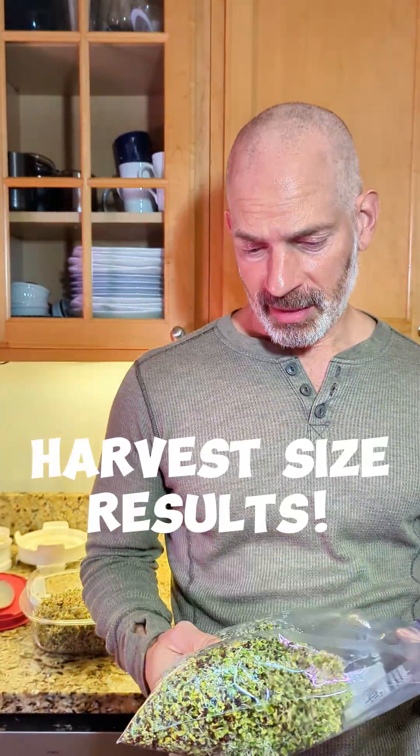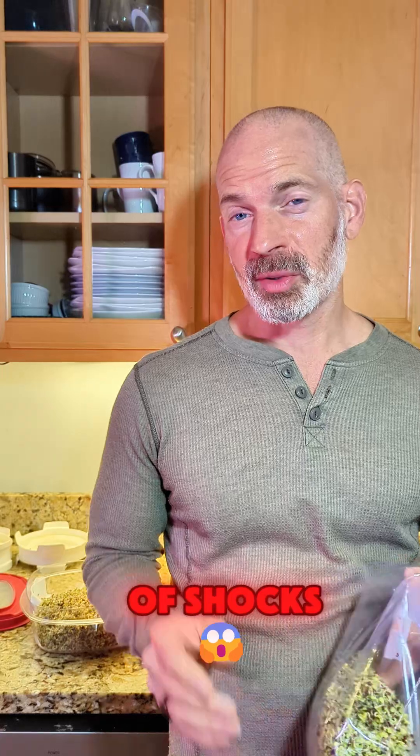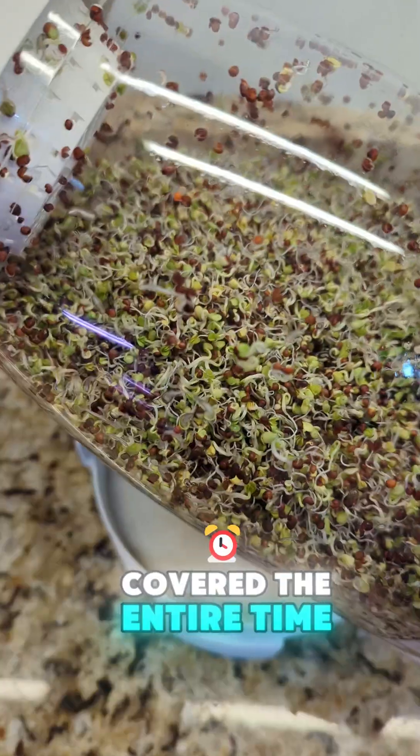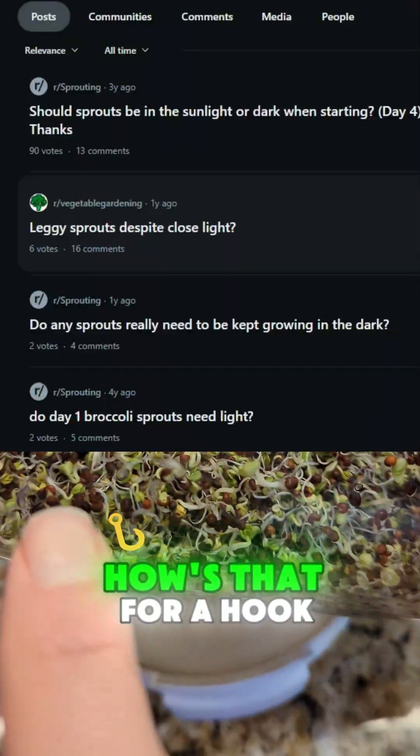Well, color me surprised. There were a couple of shocks. Number one is the one that I kept covered the entire time. Hey, it's Daniel. How's that for a hook?